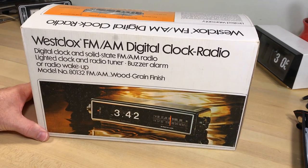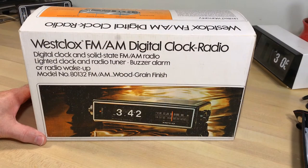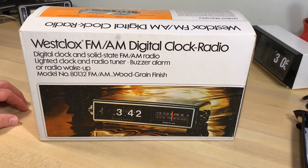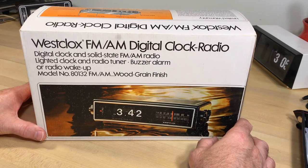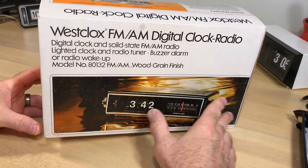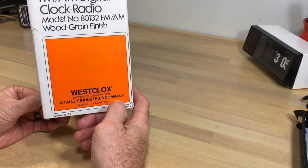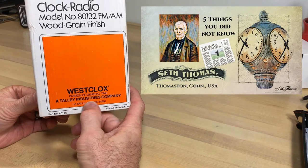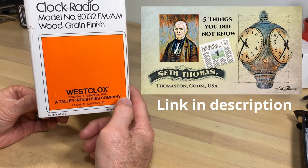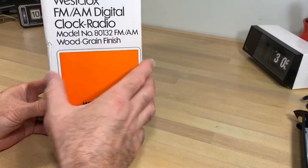What you're hearing is my Seth Thomas chime clock, and that's what got me started on this kick of Seth Thomas and Westclocks, because they are of the same family. All the research I've done has led me to look more at Seth Thomas and Westclocks. I have more Seth Thomas than any other kind — what's called the General Time or Talley Industries company. I've got a whole video about what Talley Industries meant to this company, so consider checking that out.